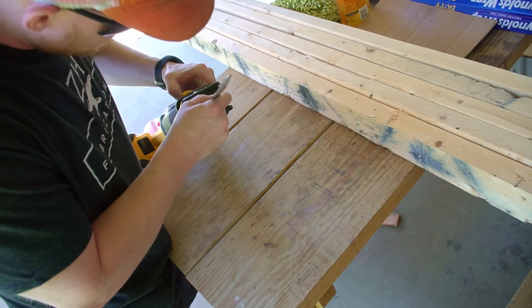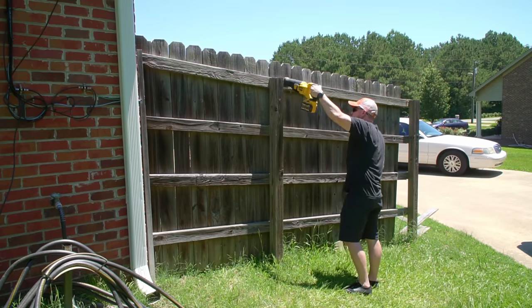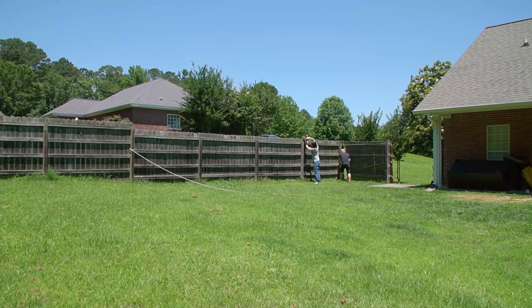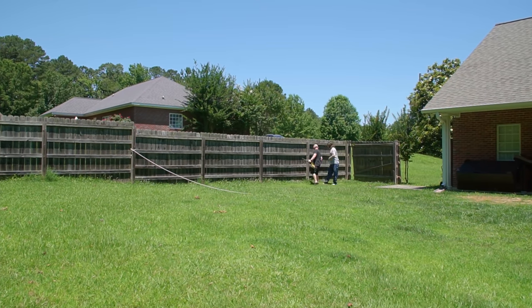Plan B was to start cutting. A long blade reciprocating saw was the first tool of choice and it worked well to cut the horizontal 2x4s to separate the panels from the posts. My friend John came over to lend a hand and at that point we tried using both the reciprocating saw as well as a circular saw.